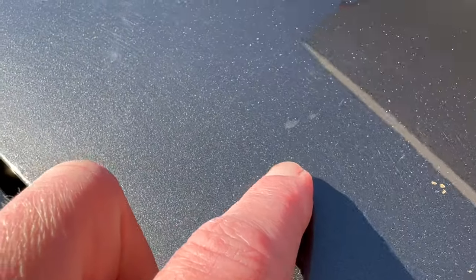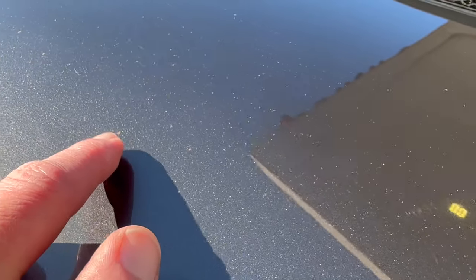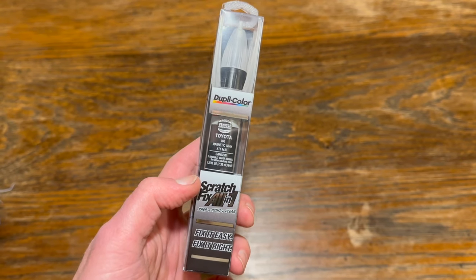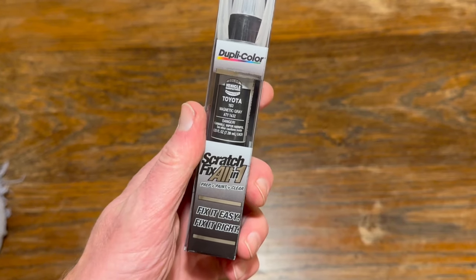If you look closely at the hood of your car you'll see tiny little chips of paint taken away by rock and debris. These little chips can start to accumulate little spots of rust, so it's important to get these cleaned up. This is the Duplicolor Scratch Fix All-in-One Paint Pen.